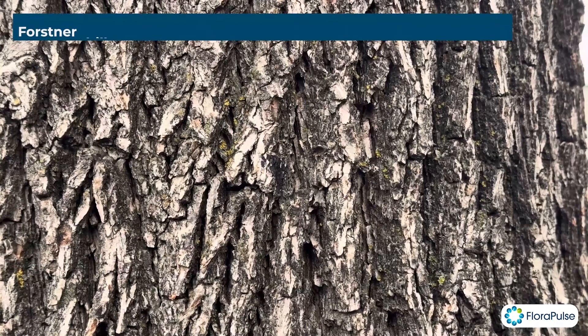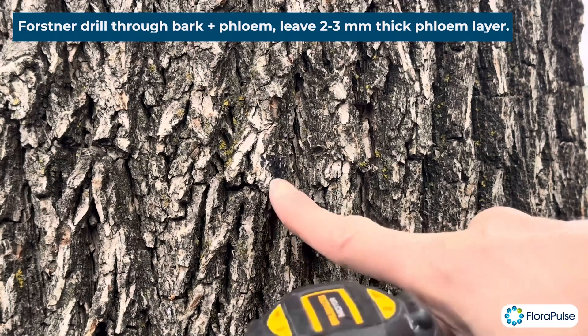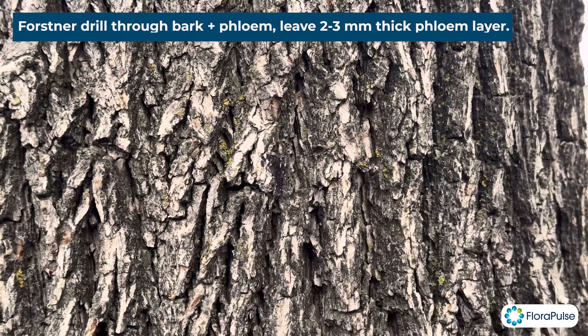Hi everyone, this is Michael from Floripols, and today I'm excited to show you how to install our sensors into trees with really thick bark. These are often forest trees that just have thick bark, and thus the normal installation method doesn't work.